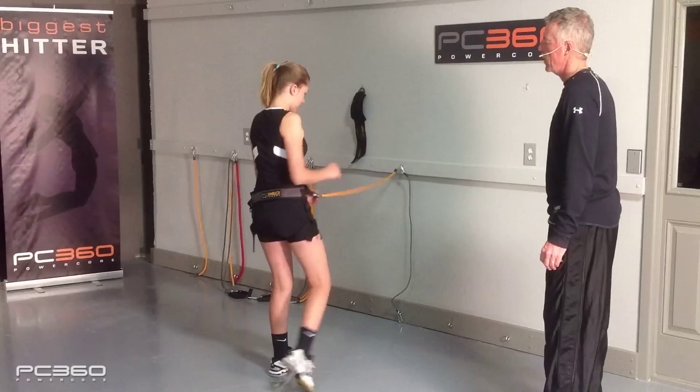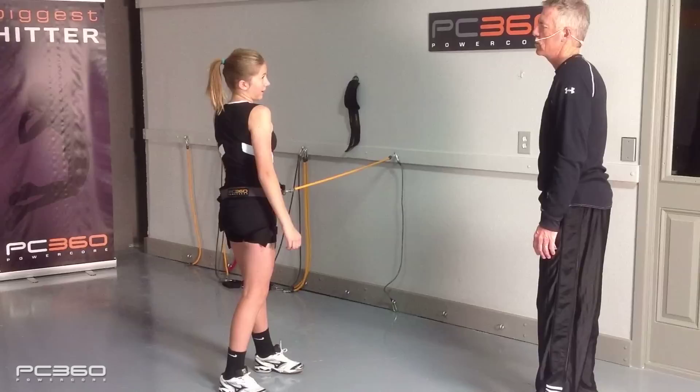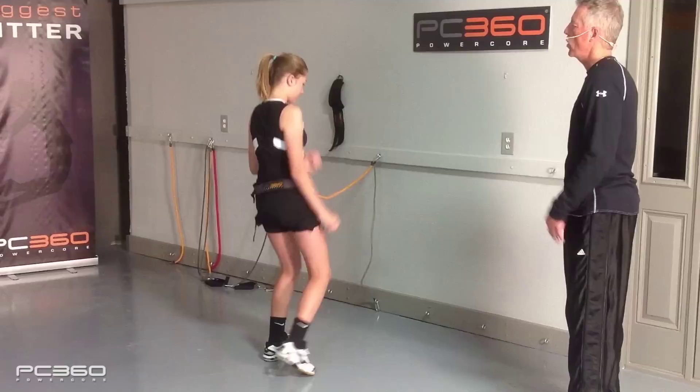Two more. One, two, three. Nice. Last one. One, two. While we're here — tell me what your left hand does. Right now it's just kind of falling. Where should it go? It should go to your heart. So let's see what happens when you do that. Go one, two, three, and bring your left hand to your heart.